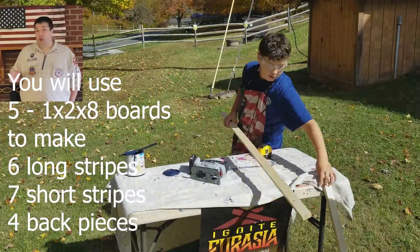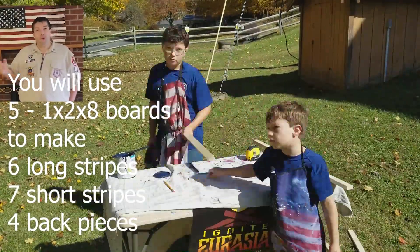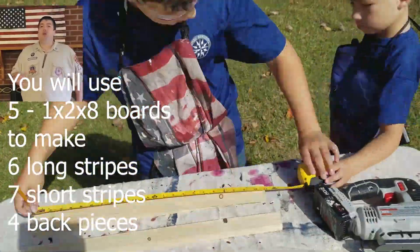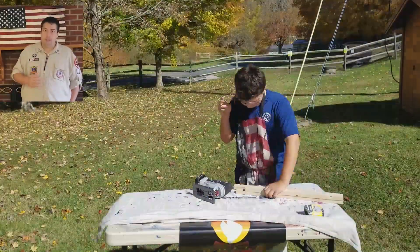We get five of these long boards. If you cut the short boards first, you're going to need more than five long boards because of how the demographic of the cuts work out. So cut your long pieces first and then cut your short pieces second.